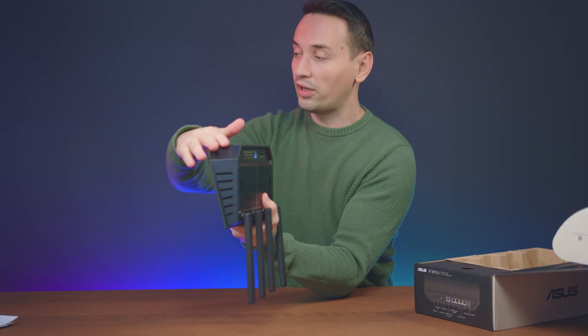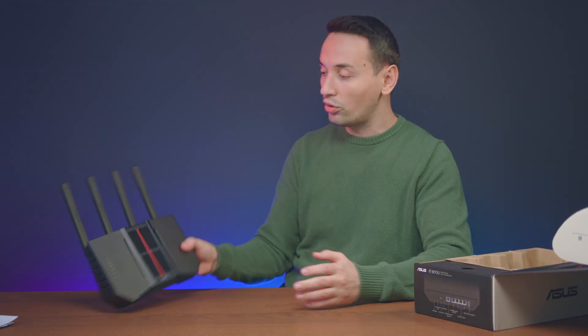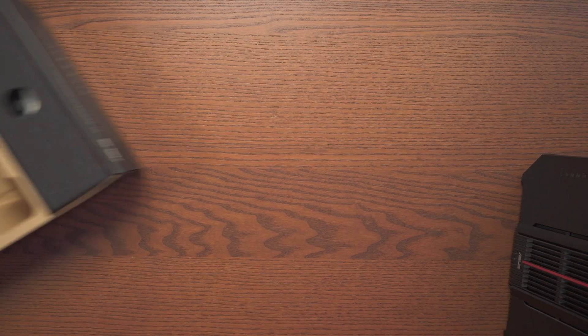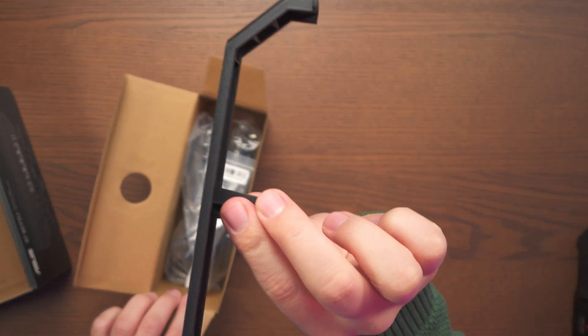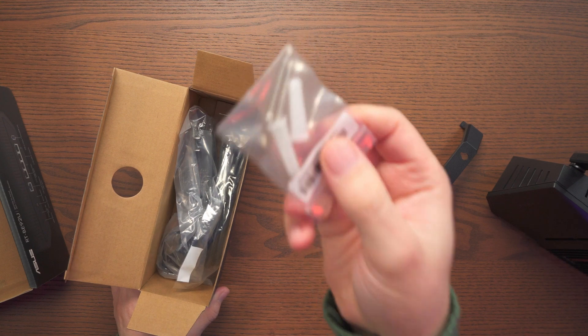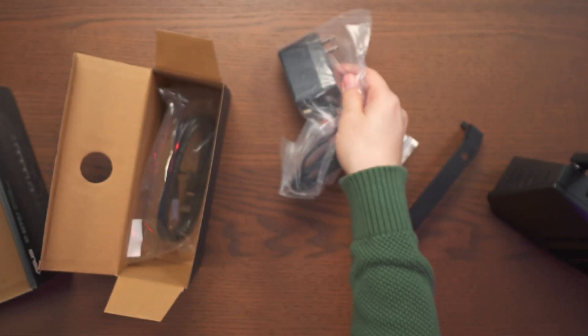In the front we have the indicator lights on the left-hand side, and at the bottom there are rubber feet so you can place it on your desk. You can also mount it on your wall, so it will kind of look like this. Let's see what else we have in the packaging.